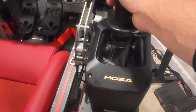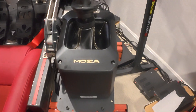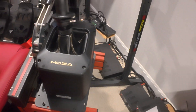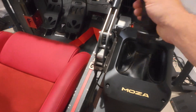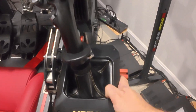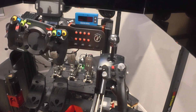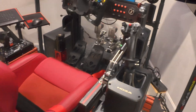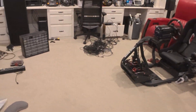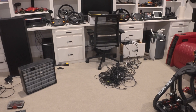I also replaced my Thrustmaster flight stick with the Moza direct drive flight stick. I've actually tried this one — it's pretty awesome. I could do another video on it. There's a lot of cool stuff but I haven't had the chance to really play with it all yet.